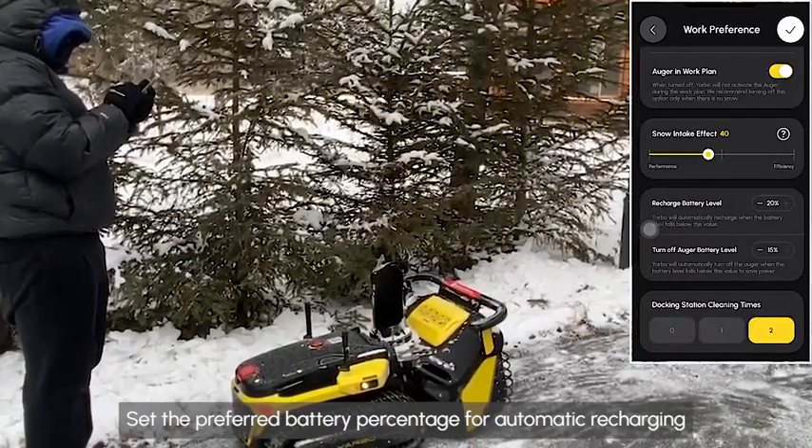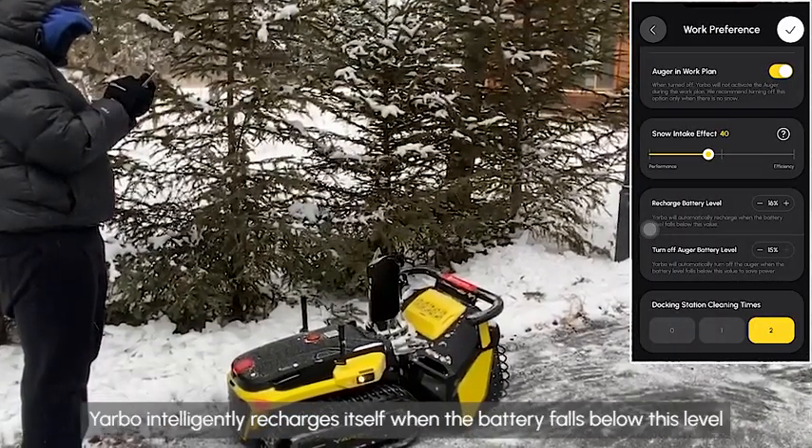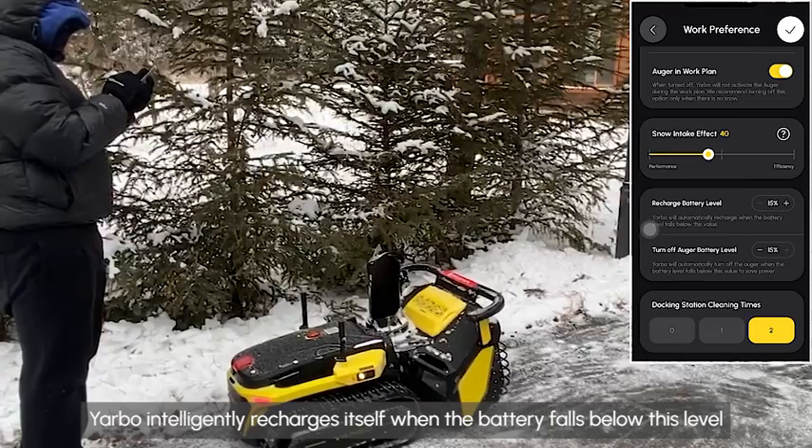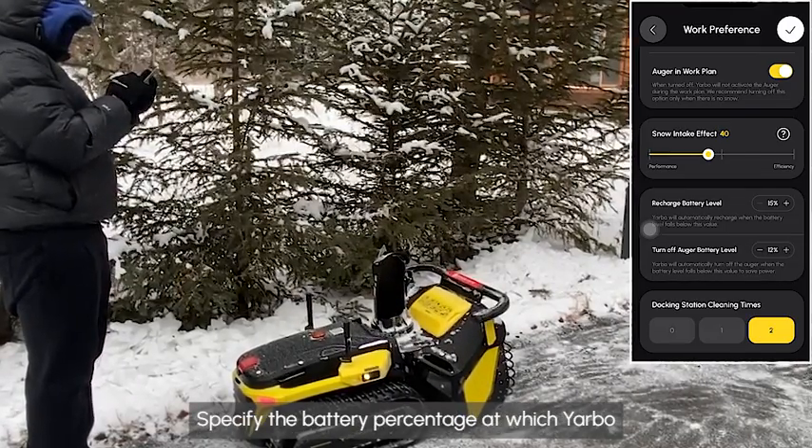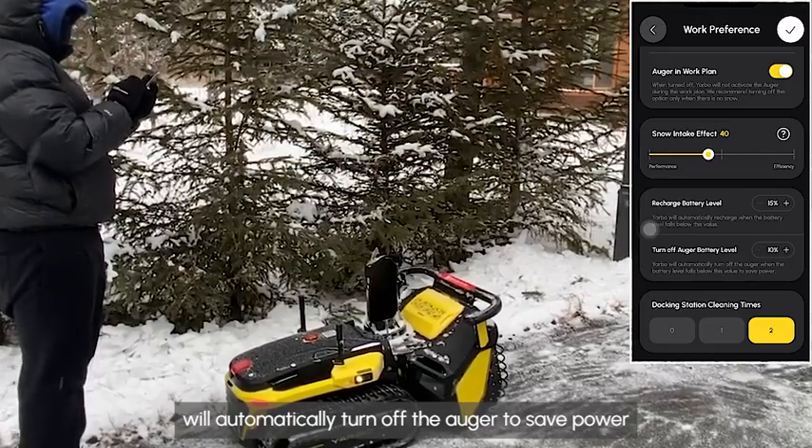Set the preferred battery percentage for automatic recharging. Yarbo intelligently recharges itself when the battery falls below this level. You can also specify the battery percentage at which Yarbo will automatically turn off the auger to save power.